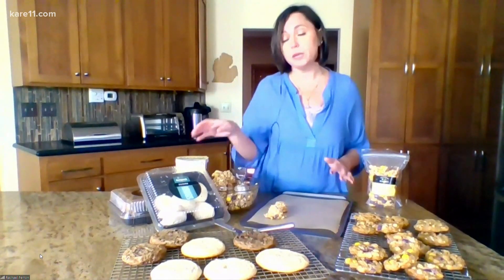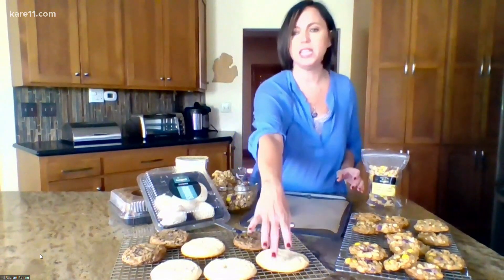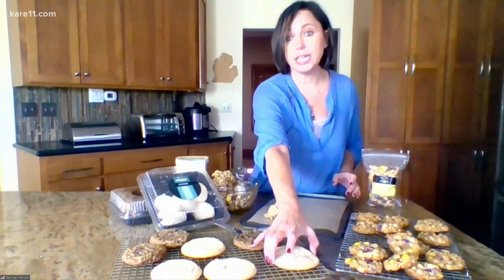For really pale colored cookies like sugar cookies or shortbreads where you want the bottoms to be nice and light golden brown, you might want to use an insulated cookie sheet. Those are pans that have two layers of metal with some air in between to insulate against any excess browning.